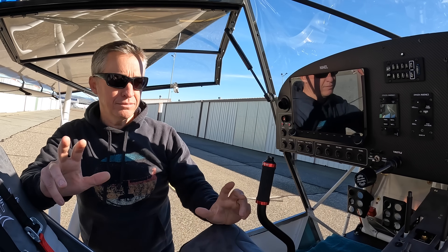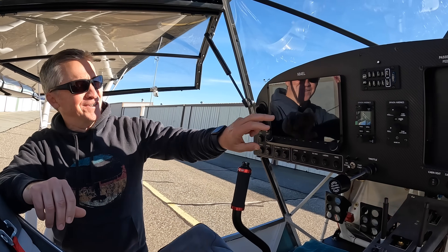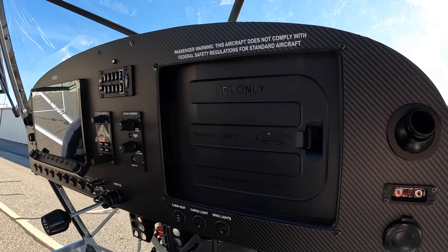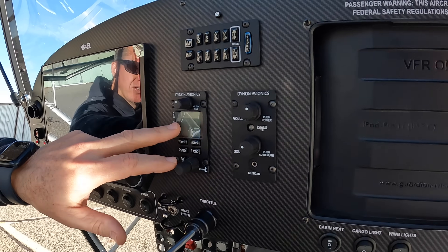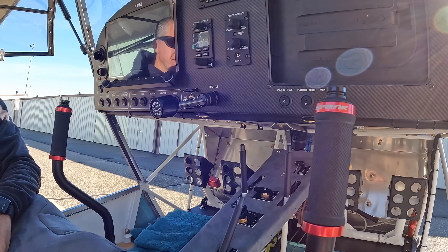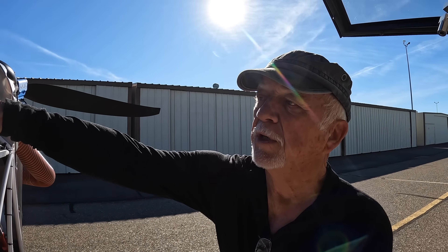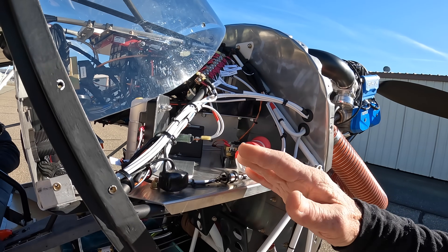That last 20% of the wiring took us about a month and a half. This is the Dynon HDX 1100. We've got the Guardian mount for the iPad, and then autopilot set up — two-axis autopilot. This is just an interface with the remote comm so you can see it. And this is the intercom and all the switching needed with the 915.